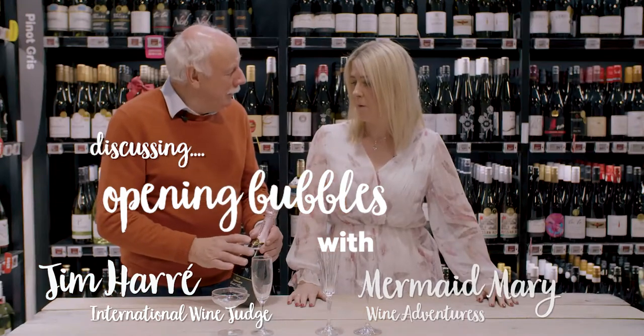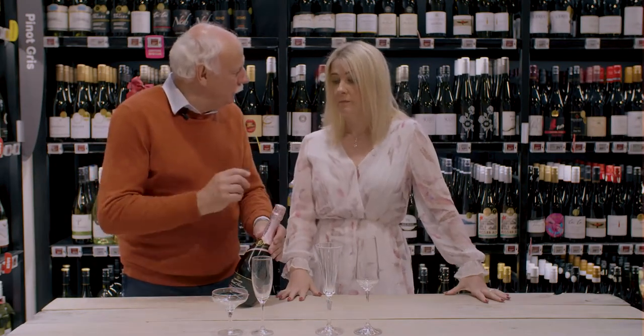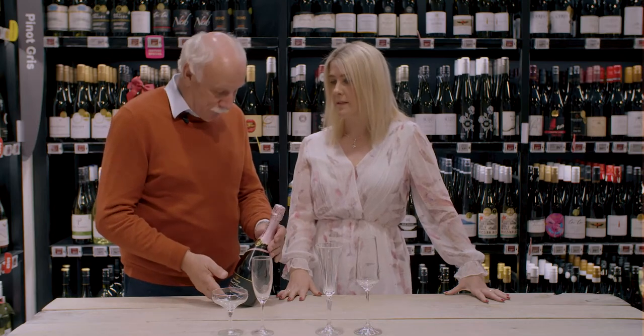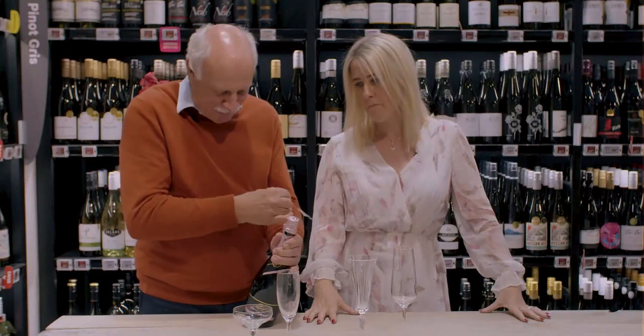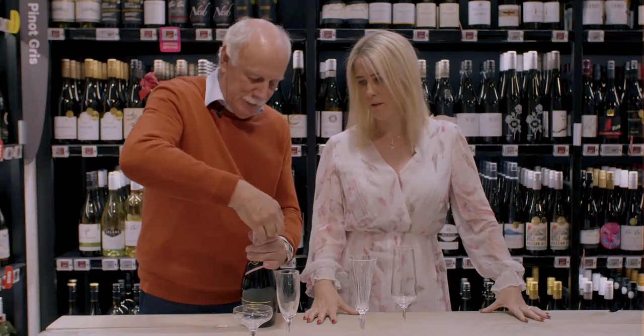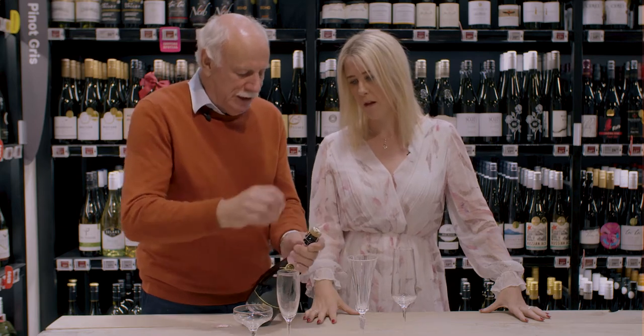Opening a bottle of sparkling wine can be challenging, but actually it's a really simple process as long as a few certain rules are adhered to. So often there's a little tag, and they normally don't work — this one actually is going to work, which is fantastic. And you've got this foil that we peel off the top.